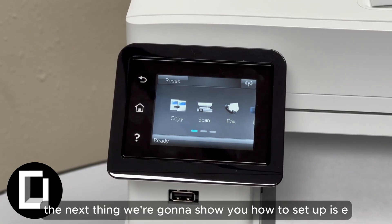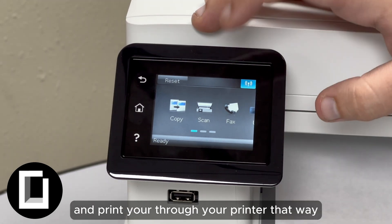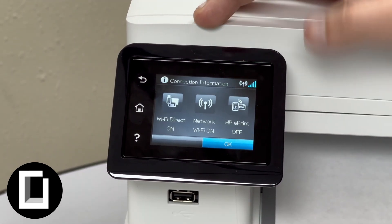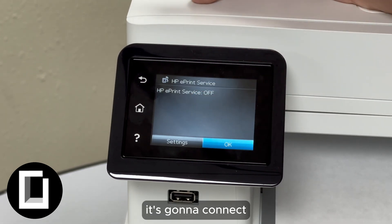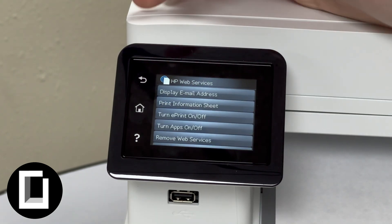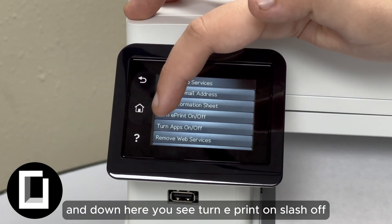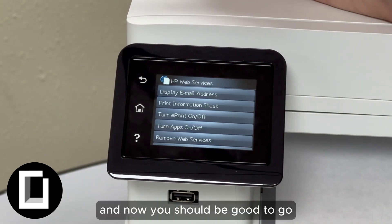The next thing we're going to show you is how to set up ePrint, so you can print through your printer using email. Go back up and click on HP ePrint. It's going to connect — it'll say Off. Go ahead and select Settings, scroll down to 'Turn ePrint On/Off', click on that, press On, and now you should be good to go.